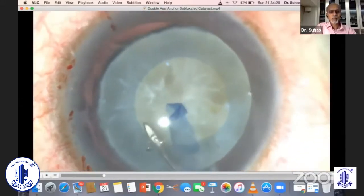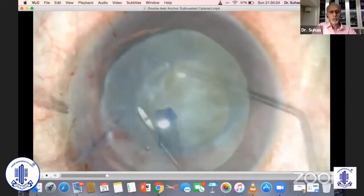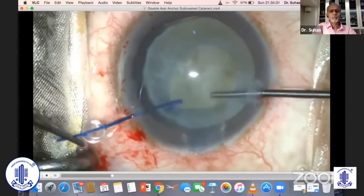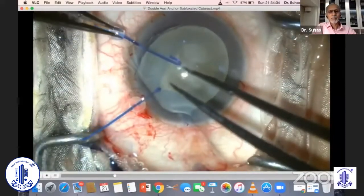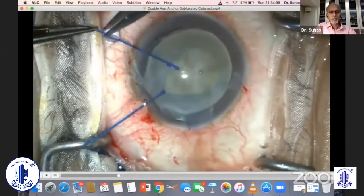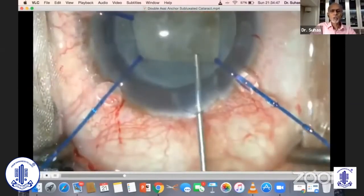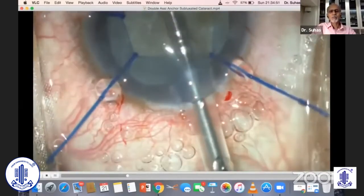It's difficult to get a gap between the capsule and nucleus — hydrodissection of course you cannot do — but you need to get your hooks in, because the only savior at this moment is to fix the bag. At times you may have to use more than four hooks, as in this case, and those hooks really do an excellent job. Ideally you'd go for a capsular hook, but I prefer to use this hook.